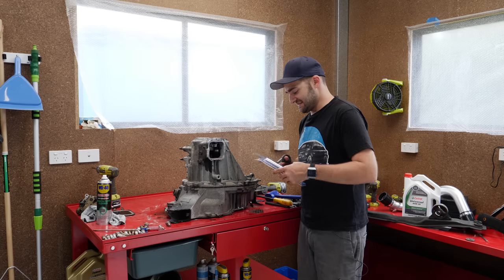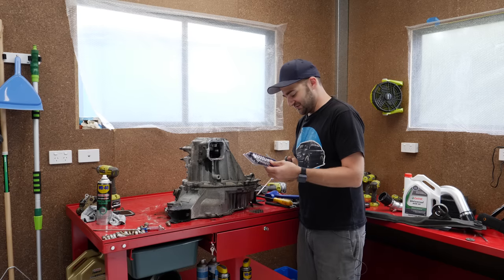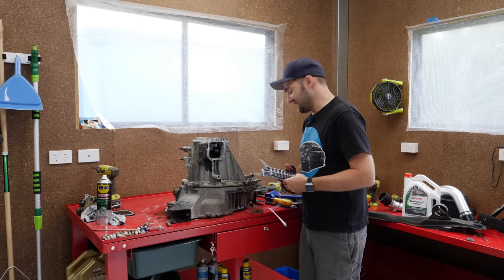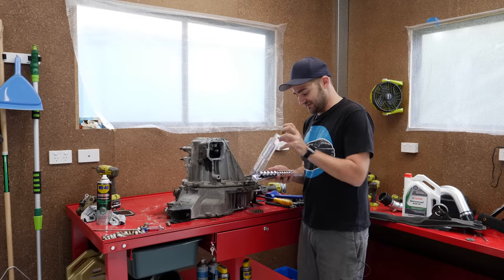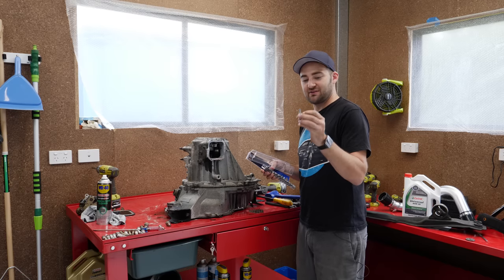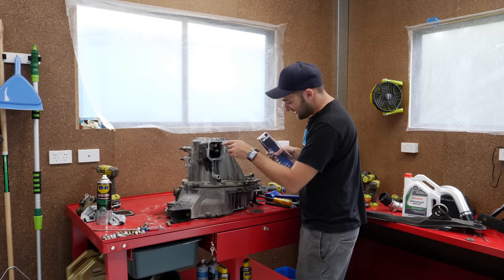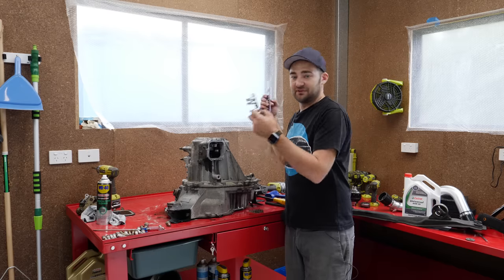One of the less fun sides about setting up a home garage is slowly discovering all the tools that you don't have when there's one bolt on the entire job that requires something a bit strange. In this case it's a T50 Torx, which is all well and good except I only had a T40 as a maximum. So that should let us release what I believe is the reverse idler gear, and that is currently preventing it from lifting up.